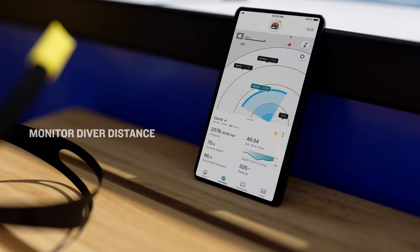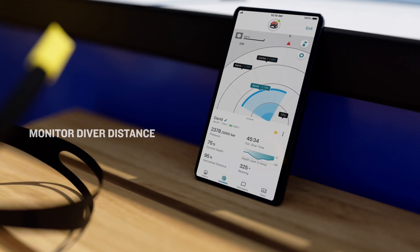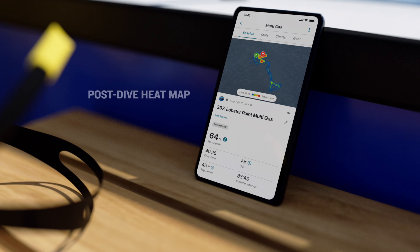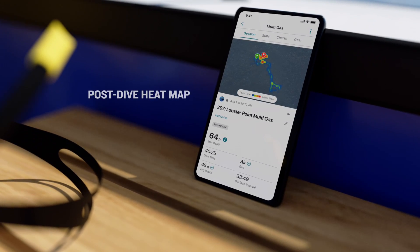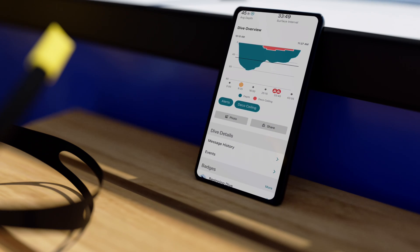Topside crews can also track divers' distance from the buoy for up to eight divers who are up to 100 meters away. After a dive, S1 Diver communication buoy networked divers can view a heat map of their activity underwater on the Garmin Dive smartphone app to gain a better understanding of where they were during the dive.